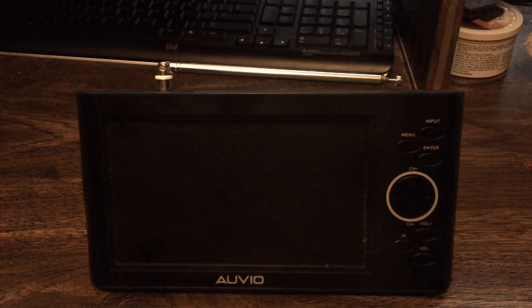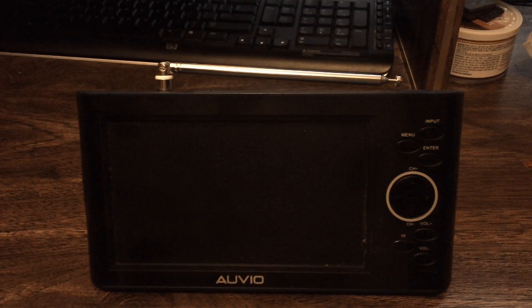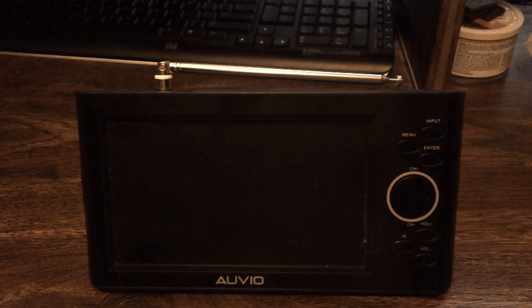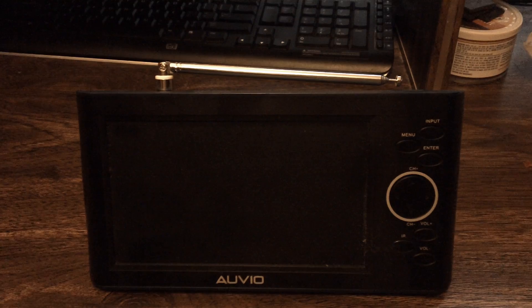In this video I'll be taking a look at the AUVIO 7-inch portable digital TV. They do make this in a 4-inch model as well — the main difference is screen size, but the 7-inch model has a built-in non-removable battery.